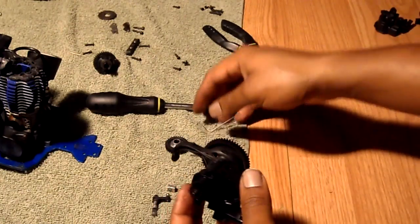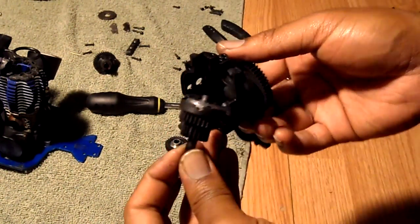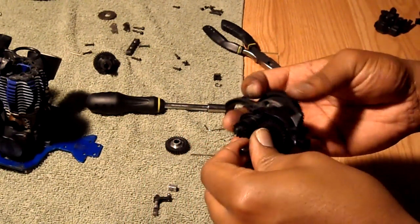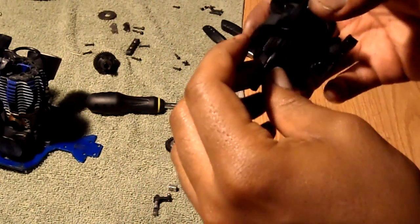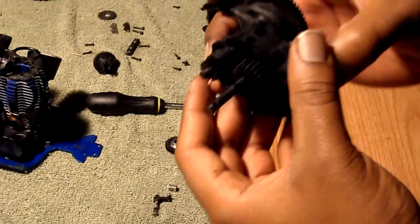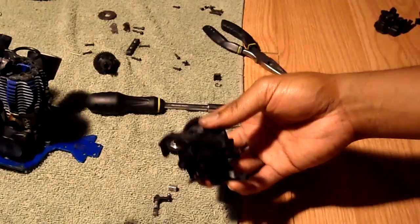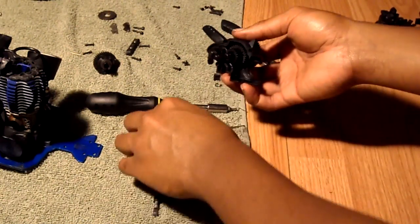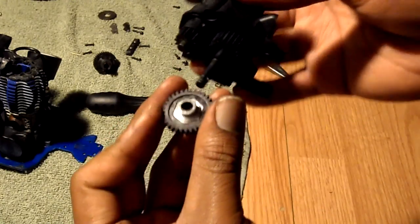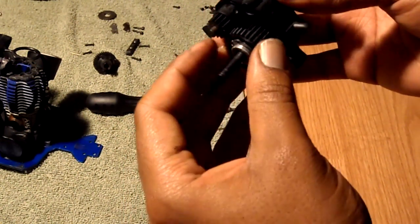Now that we have that portion on, stick the transmission two-speed back in there like so. Now that's in there, throw this on here as well. Hopefully you have all these parts and will go step by step with me. I know it's pretty long, but I want to make it for the beginners, not you professionals.